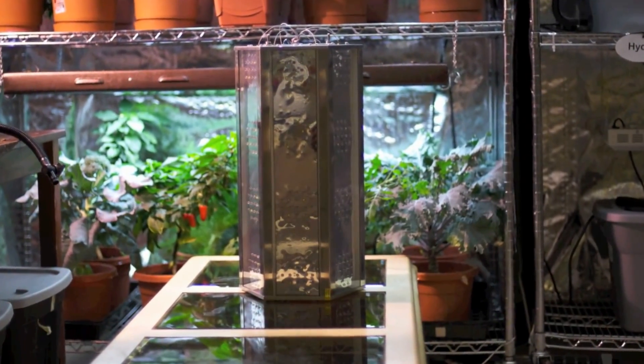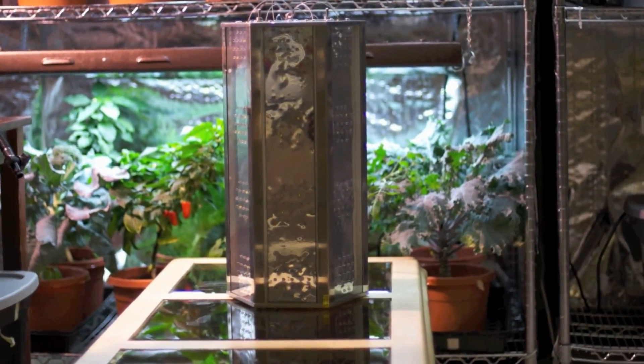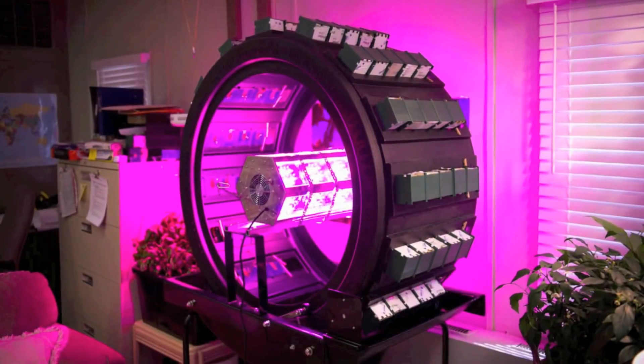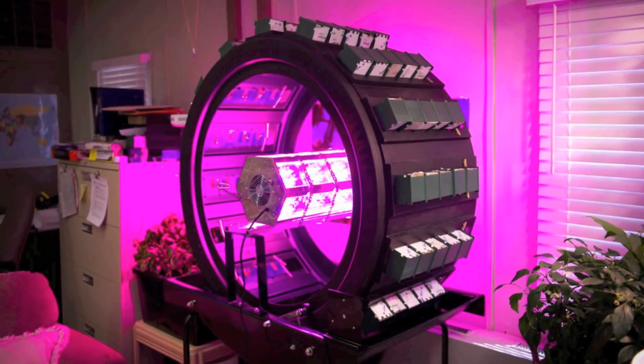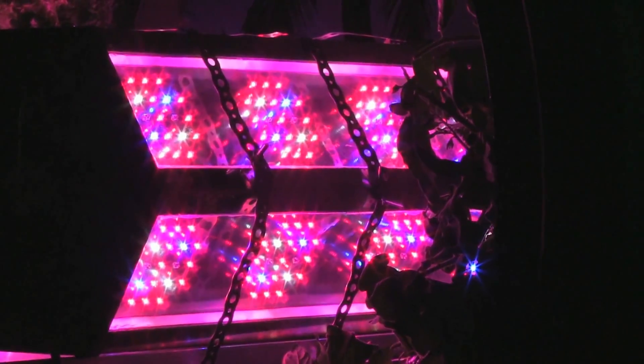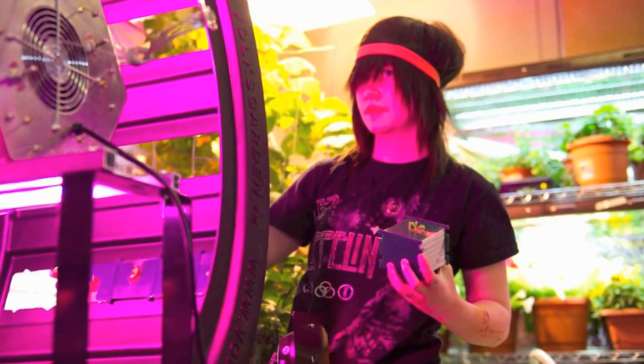I decided to use HydroGrow's 504 watt LED vertical light over any other light for several reasons. The vertical light does not contain any mercury, it produces little to no heat, it is long-lasting with a projected life of up to 15 years, and it uses a lot less electricity than other lights. The vertical light uses 504 one-watt high-powered LEDs.